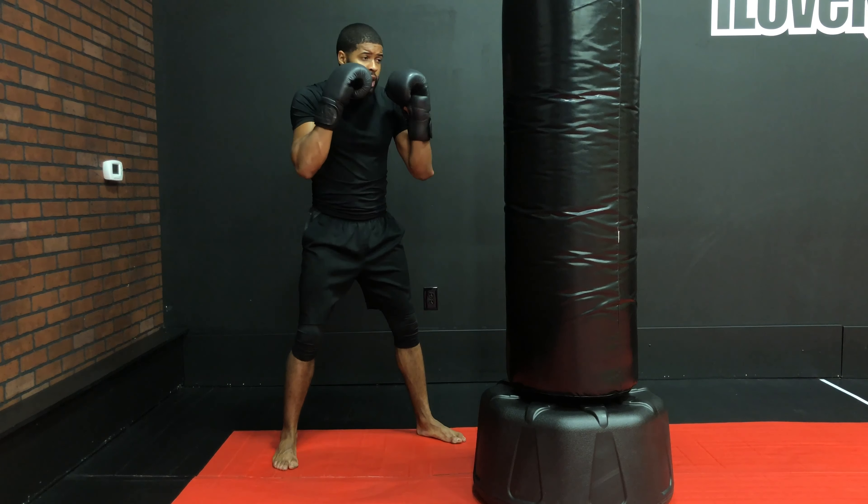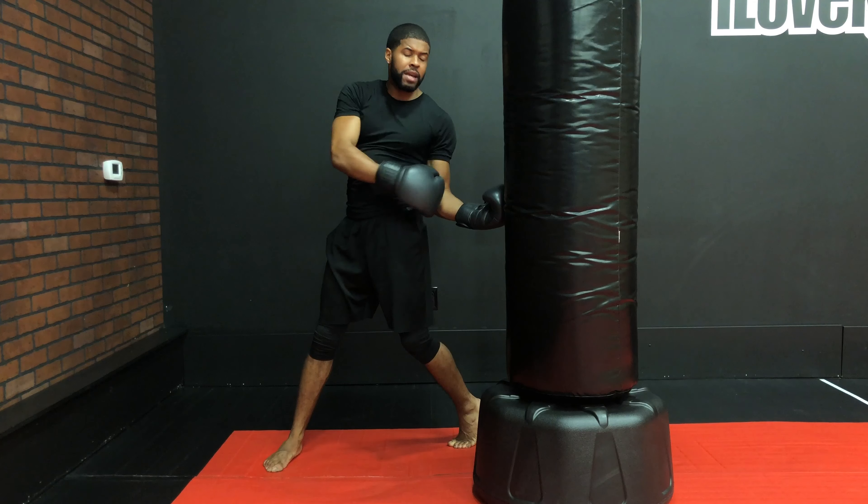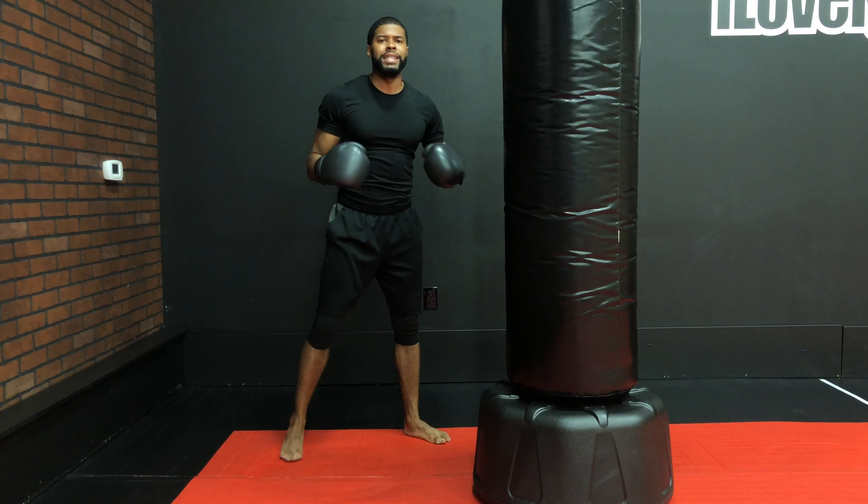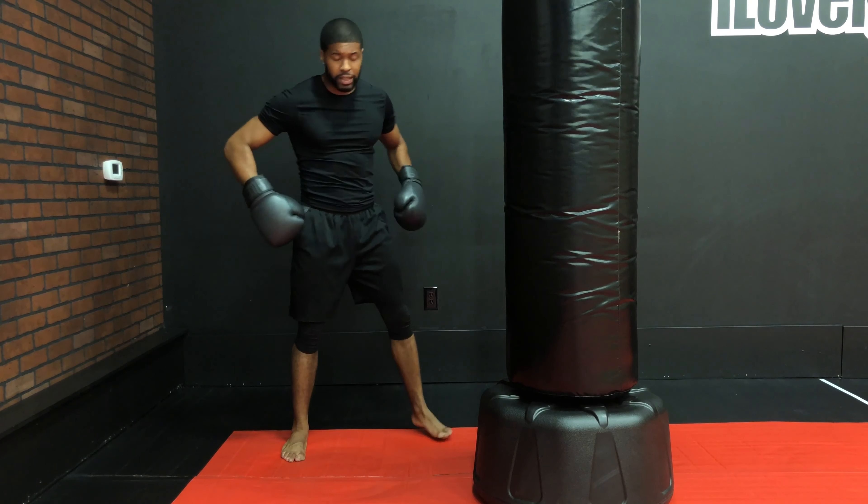For our uppercuts on the bag, keep your distance, drop your arm to your hip, keep that 90-degree position, and then use the pivot of your leg to twist your arm into the bag. Notice you've still got that 90-degree angle with your palm facing up, and your pivot is the same.